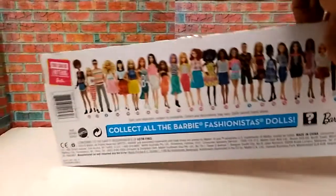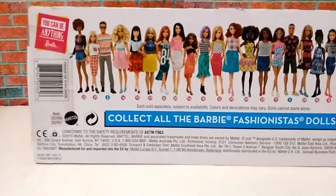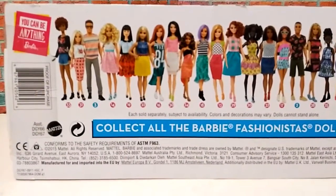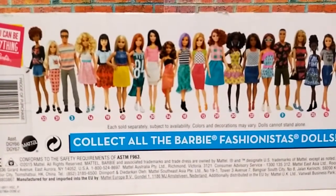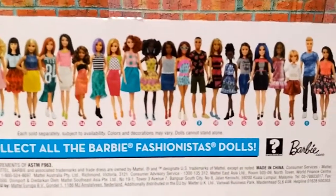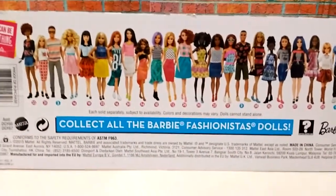Now let's take a look at the back of the box. Here are all the Fashionistas dolls made in the previous wave. Some of them I already have. I have all the guy dolls now, and I have at least two of the female dolls. I'll have to get some more if I can. Now I'm going to take him out of the box and show him to you guys.